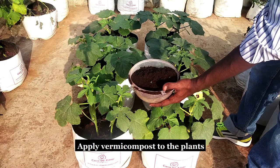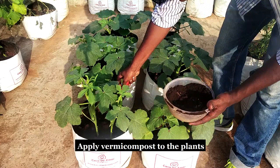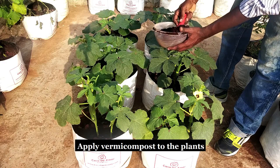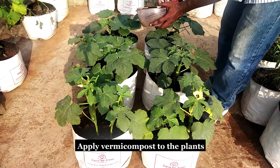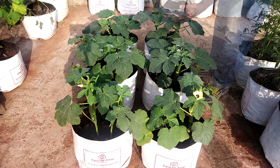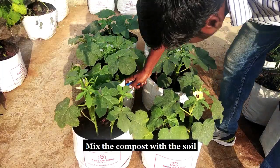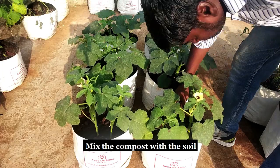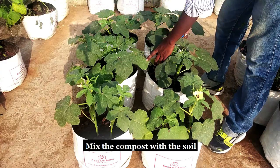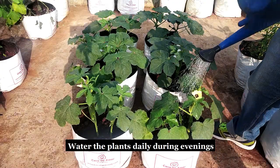Now apply some vermicompost for the plants and mix them well with the soil. Water the plants daily during the evenings.